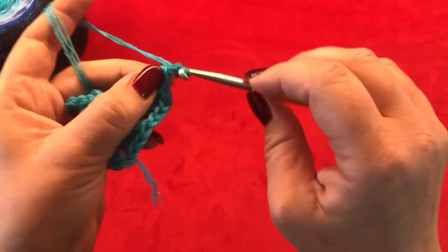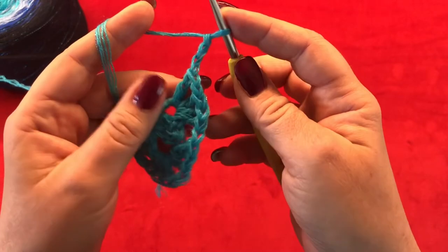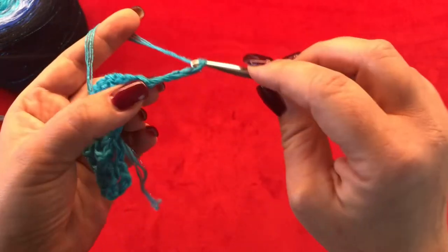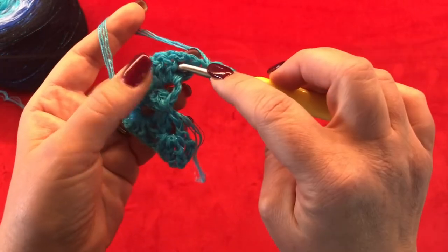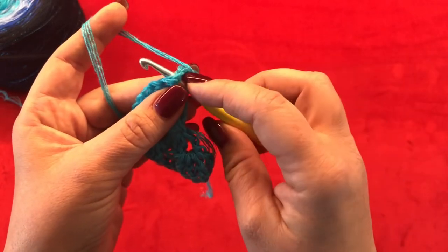You are always going to start your row with a double crochet. Now chain three — this is going to be your first double crochet — and turn your work. Chain one more as a one chain space in between, and work inside of your first chain space from your previous row.